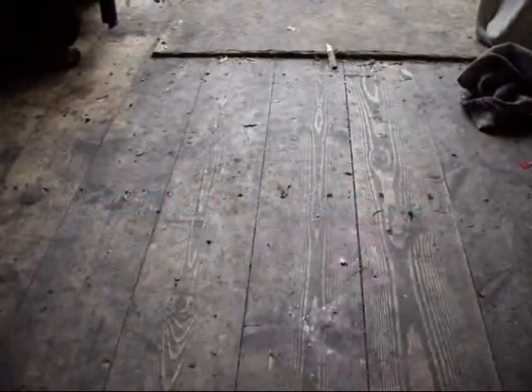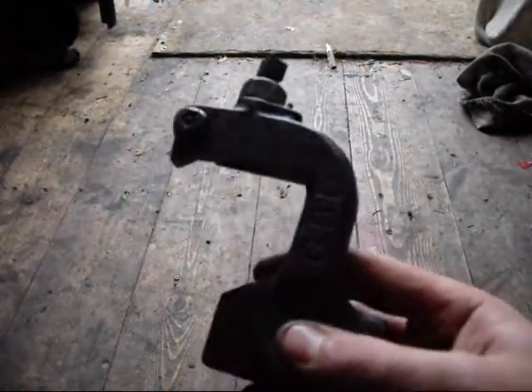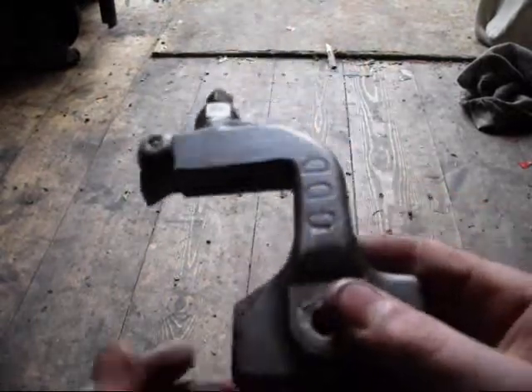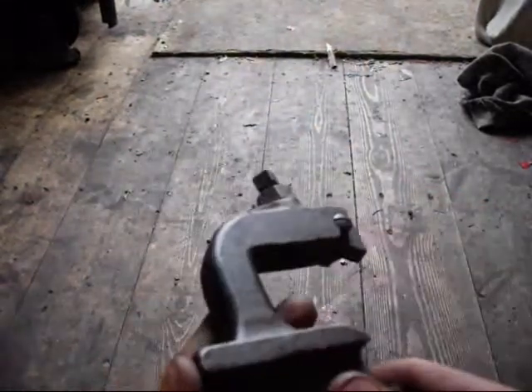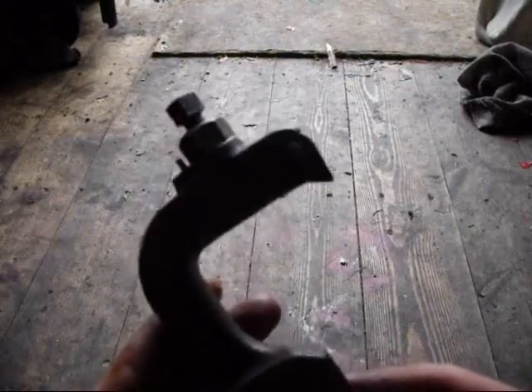Hi all. Working on the Amanco again today. Just spent a while cleaning up the igniter picker. This is what's known as the gooseneck picker. I think this was introduced in 1916 — mine is 1917.